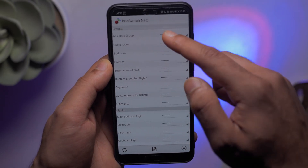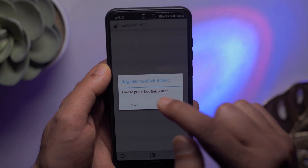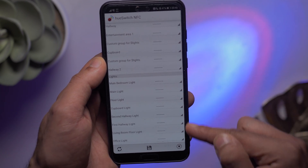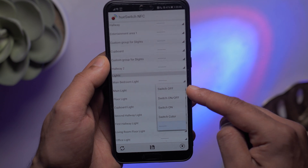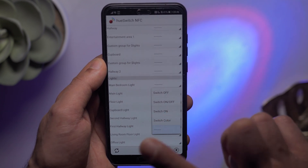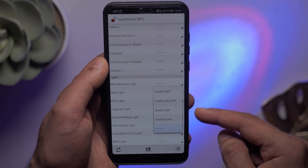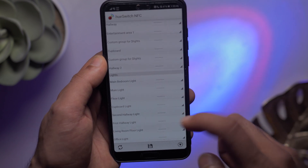Here's the application. As you can see, we've got the groups of lights as well as the lights themselves. When you initially set it up, all you need to do is press the little button on the bottom, press the Hue link button on the Philips Hue bridge, and there you go. We can control each individual light and what state we want them to be in. Within each light, we can have four different settings: switch it off, switch it on or off as a toggle, turn on the light permanently, or switch the color.